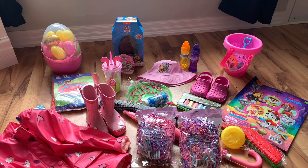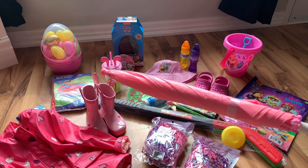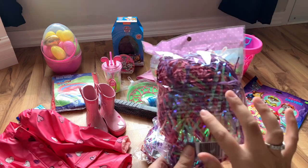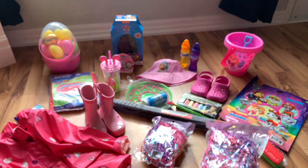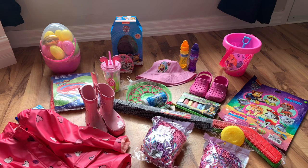We also have some crocs, some chalk, and this is an activity bundle right here. And then this is a little hockey set — she's been really into hockey lately, so we definitely had to get that for her. And then this is the umbrella we got to make the basket, as well as the Easter basket stuffing.